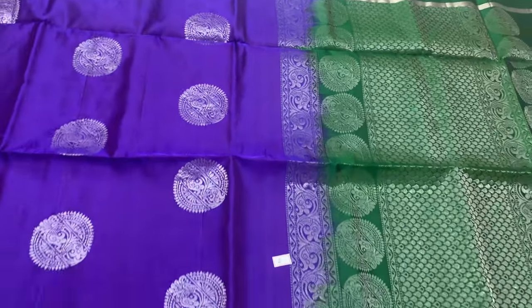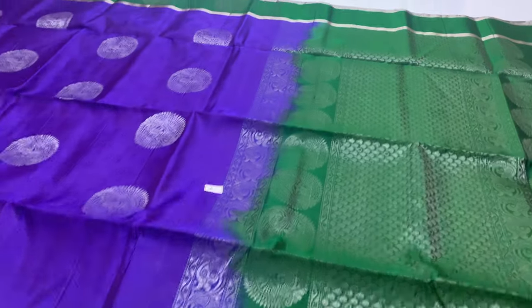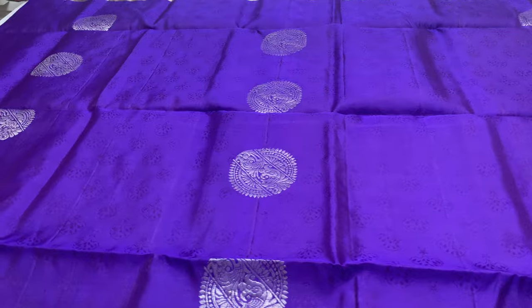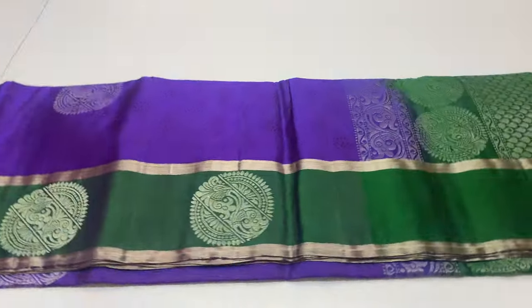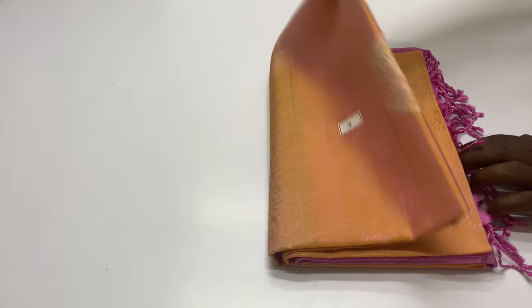The price segment is 7,000 only. This saree length is 6.2 meters including blouse. Width of the saree is 45.5 inches. Price is 7,000 for all over India, shipping free.